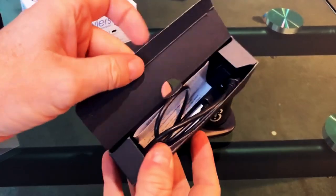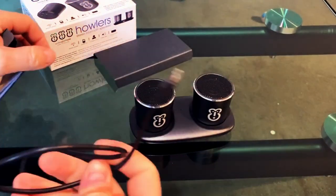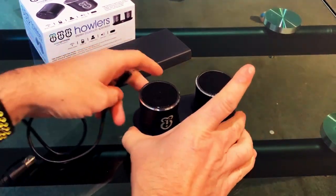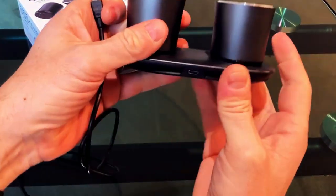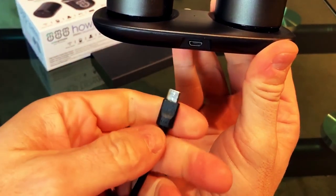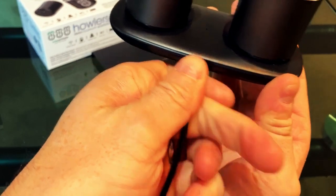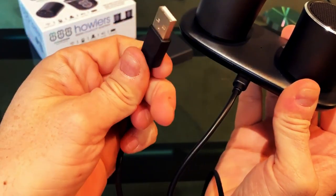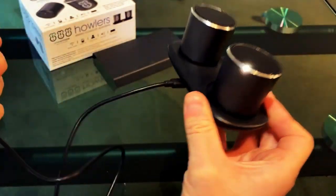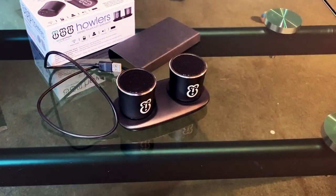To charge it, in the other little box you get the instruction manual and a micro USB cable. The micro USB cable attaches into the hole there, and you just plug into any USB charger and you're good to go. That is what you get in the box with the WisePrimate Howler.